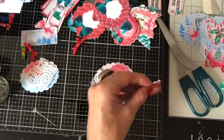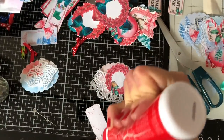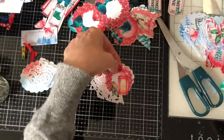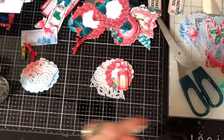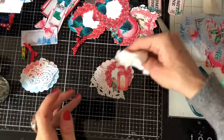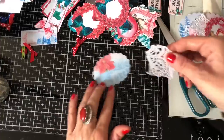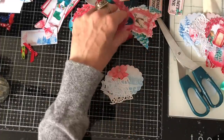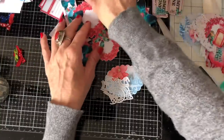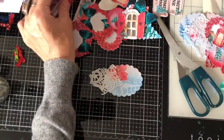And then we'll just have that gorgeous little lantern on there — that looks really pretty. Pop that to one side. On the last one we've got those gorgeous windows, they're lovely. Or I've got these postage stamps which are quite nice too.